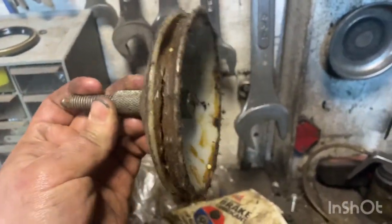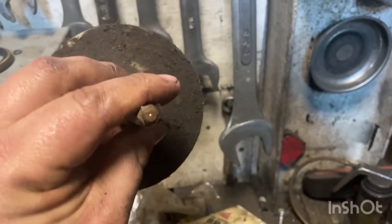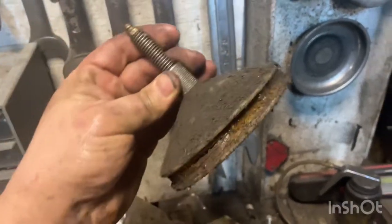We also have this bearing greaser tool that I retired a long time ago — you can see all the dust that's settled on it. You open it up, put your bearing in between the two plates, then hit it with grease and it packs the bearing as well. You can do that route; these are really cheap.